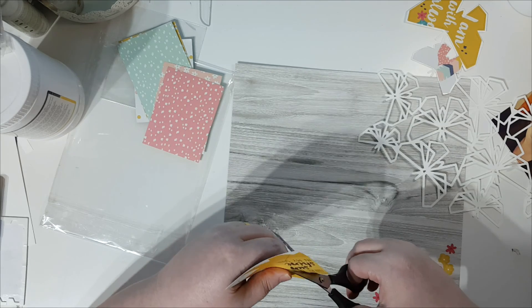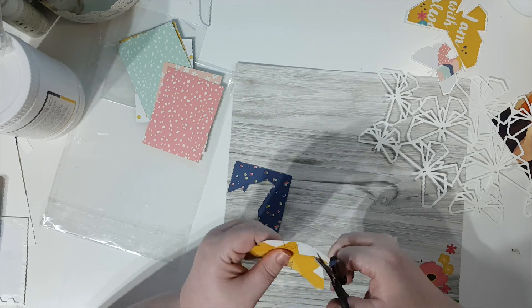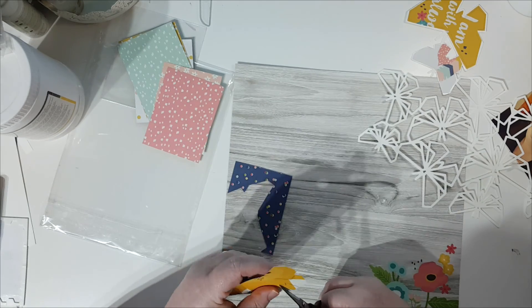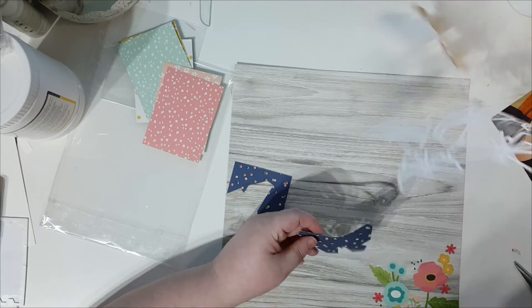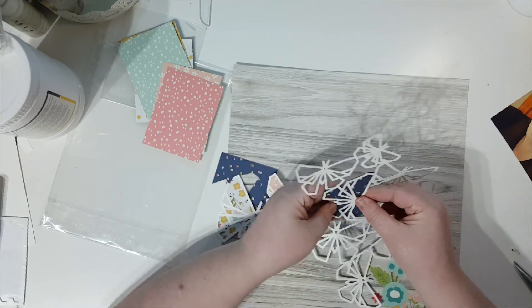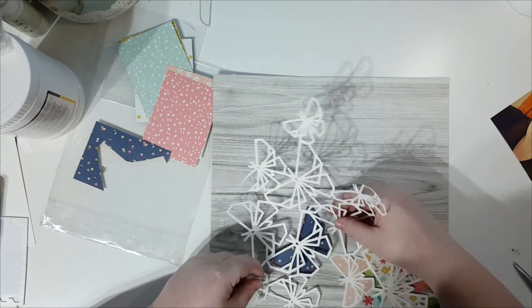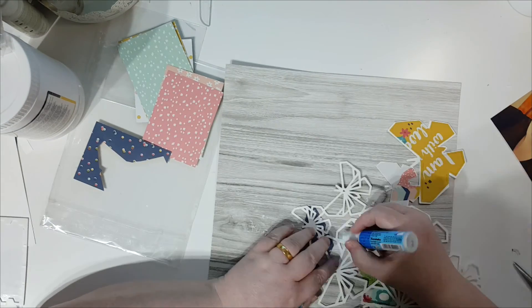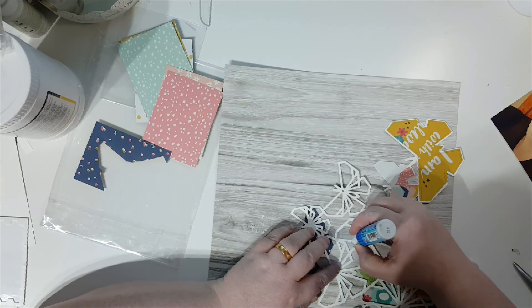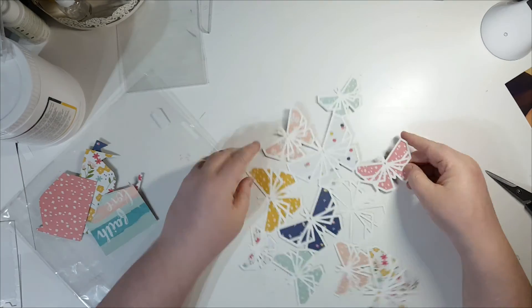I did cut about 20 minutes of me tapping my fingers on the table thinking about what I'm doing — out from the video at various points — because I had an idea and then, once the butterflies were all backed and the photo was in the middle where I wanted it, I thought actually this isn't working for me. So here we go, skipping ahead to nearly everything backed.